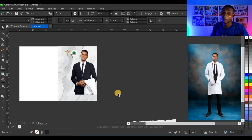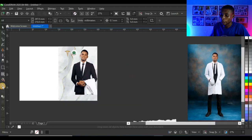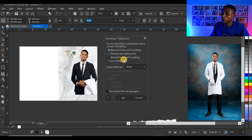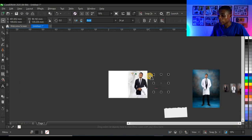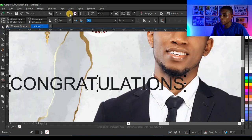I've already typed out all the text I'll be using for this design in Microsoft Word. I'll click on Word, copy out all the text, bring it to CorelDraw, click on the text tool, and press Ctrl+V to paste. It gives me a dialog box — I'll click on 'Discard Font and Formatting'.